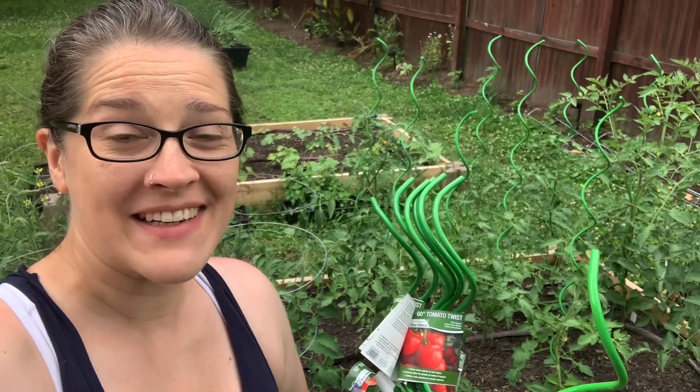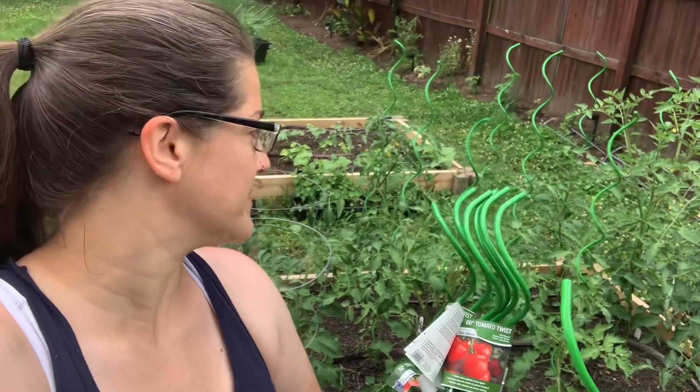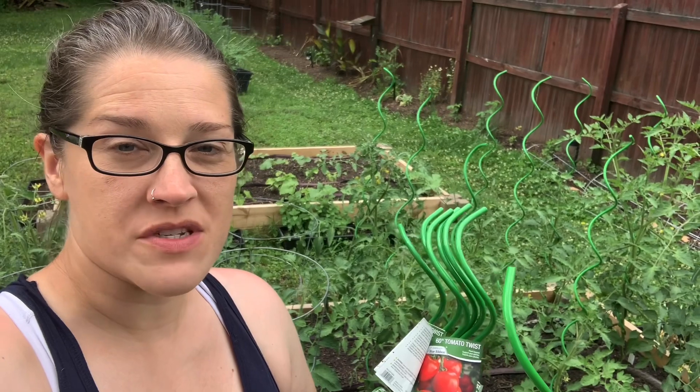I'm happy to report we did finally get some rain yesterday, although I'm not sure if it was enough. But I'm thankful that today I could probably skip watering, which is fantastic.